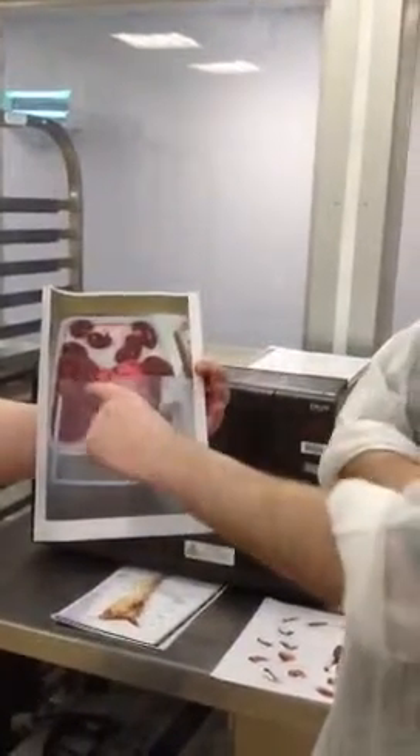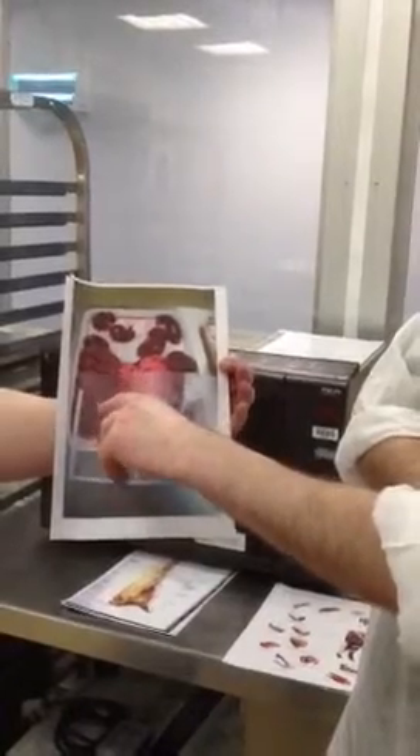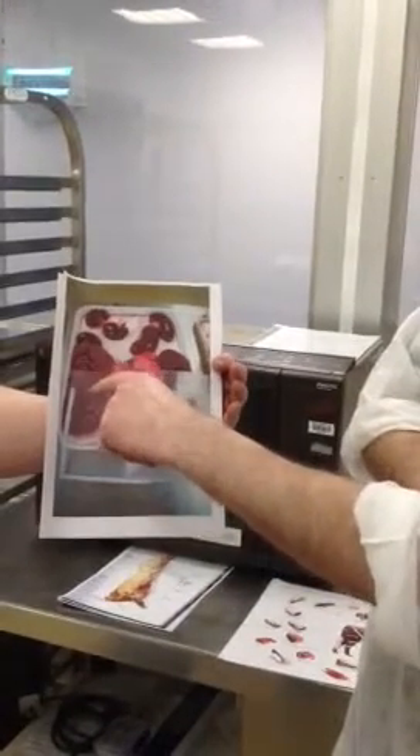It's a tray of different types of kidneys. This one is a bovine kidney, but it's complex and very large, with visual inspection only.